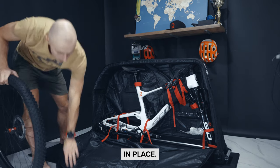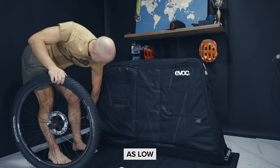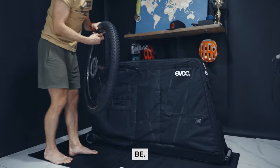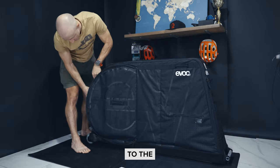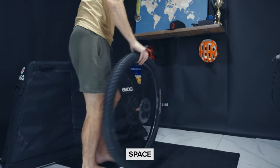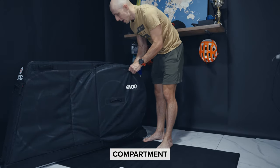Once the bike is in place, add the wheels into the side pockets. One thing to note is that some airlines require you to deflate the tires as much as possible for safety reasons. I just make sure the tires have a bit less pressure than normal, but keep in mind you'll need a way to inflate them once you arrive. The wheel compartments are very neat and serve the purpose perfectly, leaving quite a lot of space in the back area for other apparel like shoes, helmet, etc. I always add those into the bike compartment as well.